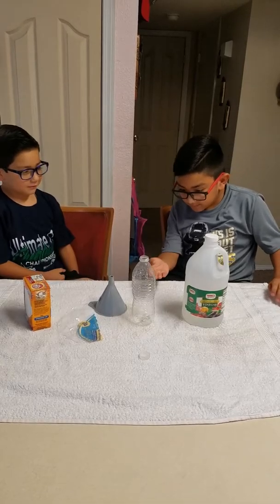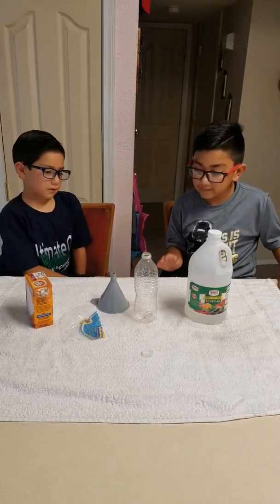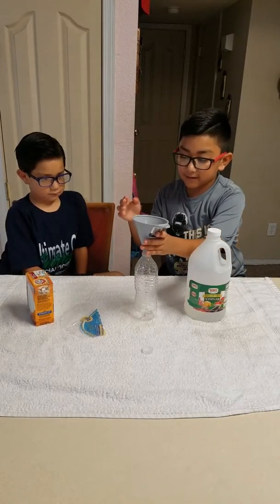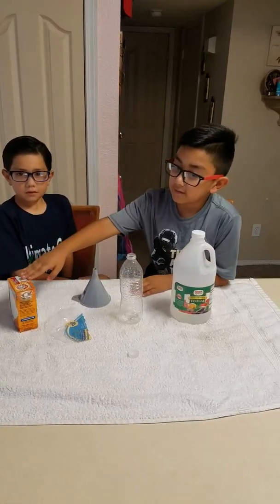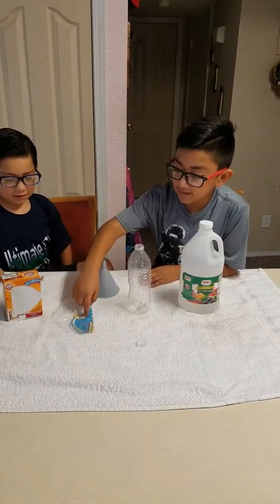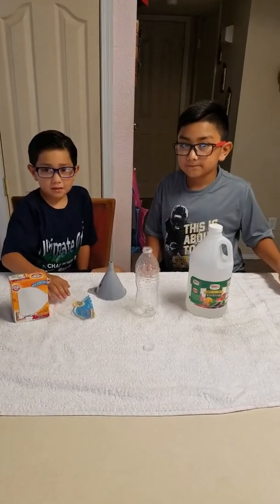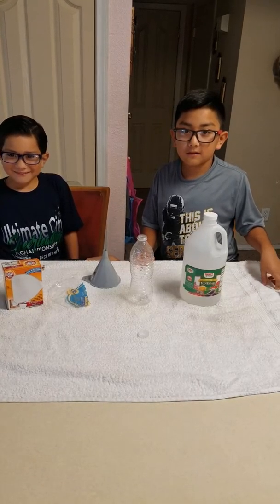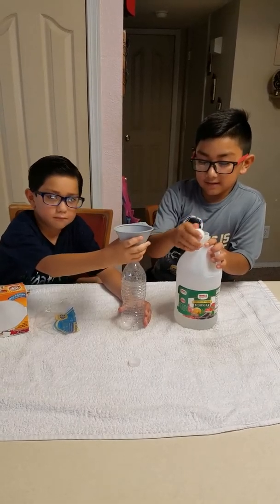You need to put the vinegar in halfway. With the funnel, you pour in the vinegar, and when the vinegar is halfway, you pour the baking soda — a ball of baking soda in the plastic — and we're going to start now.